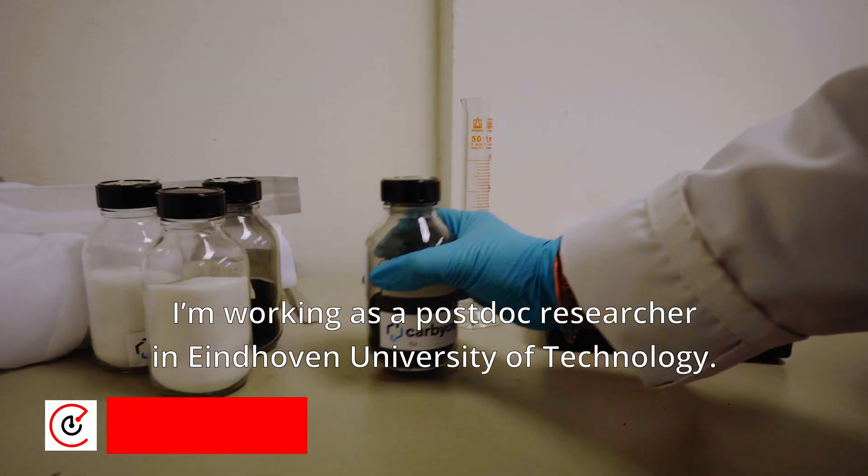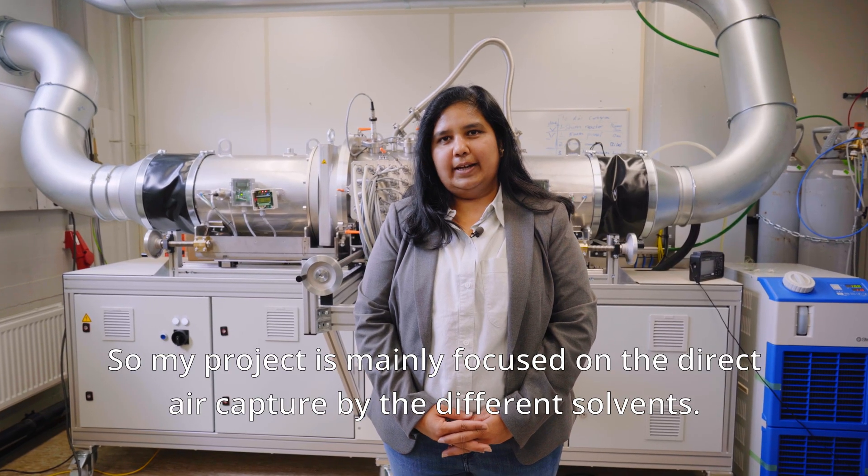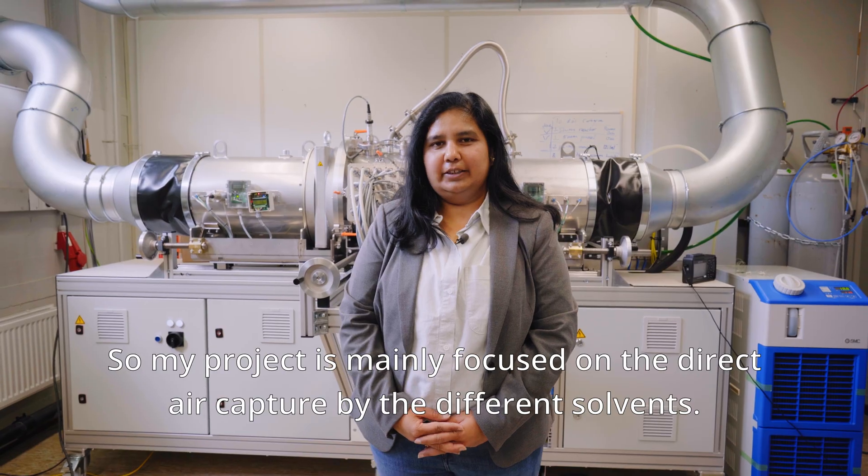Hello, myself Dr. Shilpa Sonar. I'm working as a postdoc researcher at Eindhoven University of Technology. My project mainly focuses on direct air capture using different sorbents.